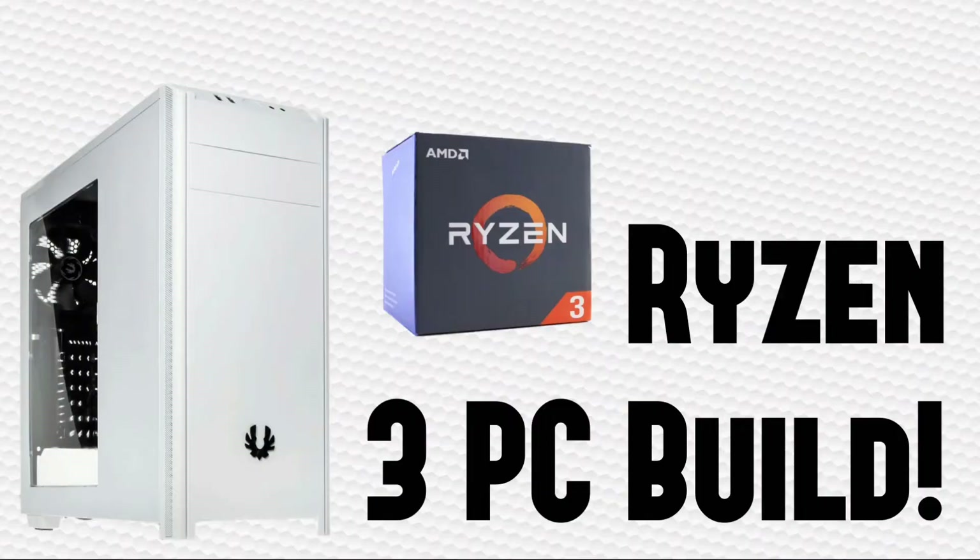Hey guys, what's up, it's KingCrysto here. Today I bring you what I would build if I had $500 and wanted a full 4 cores. This build includes a Ryzen 3 processor and would play most if not all games at 1080p 60fps. I chose a white and black color scheme as well.